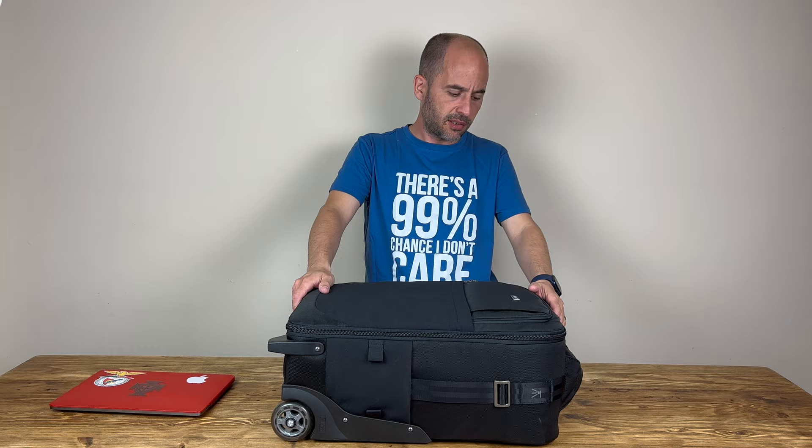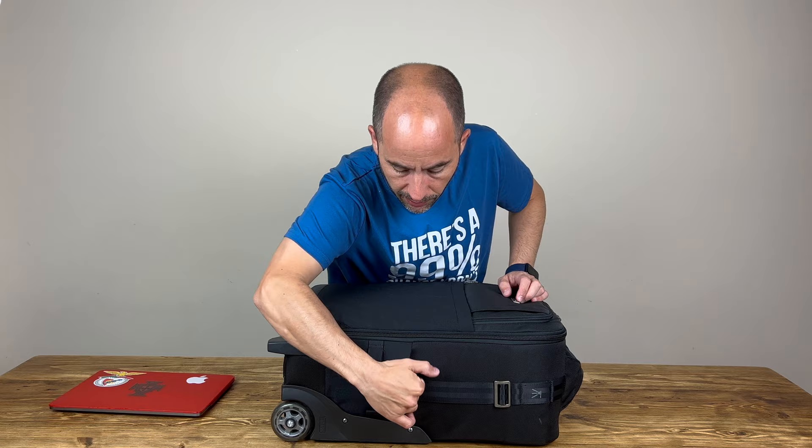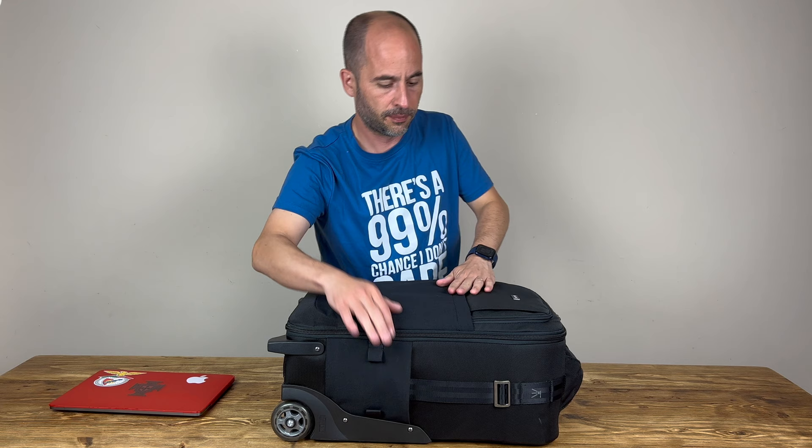I forgot to mention there is also a tripod attachment — there's a pouch for it, though I don't use it because I take the monopod on the backpack. These little pouches on the sides are a bit elastic so you can stretch them. I like the fact that the bag is very discreet — it looks like a normal bag.